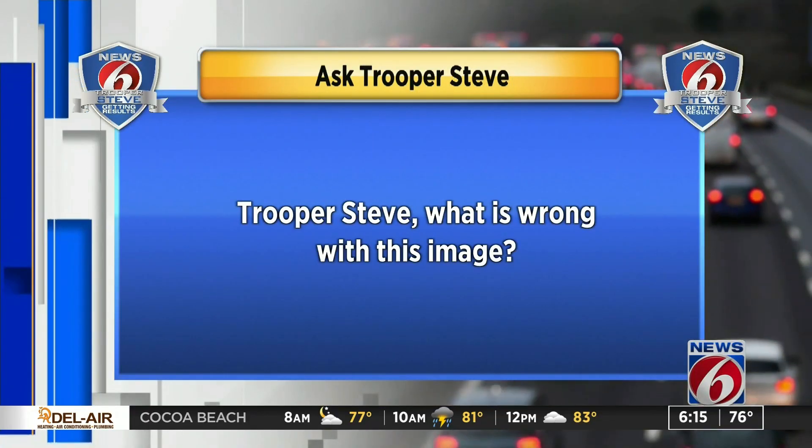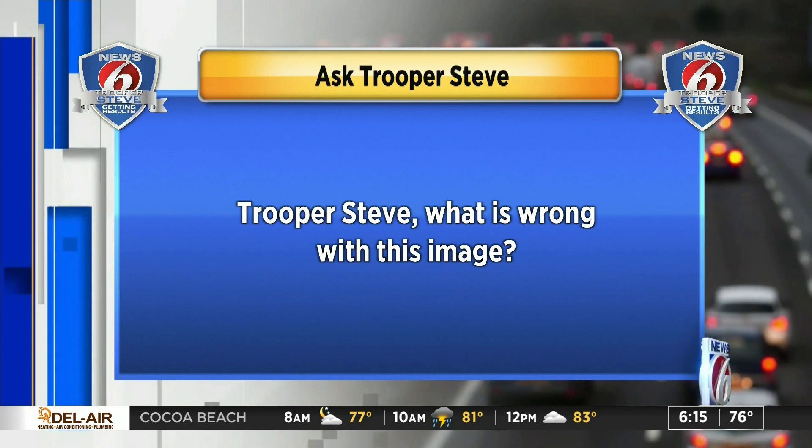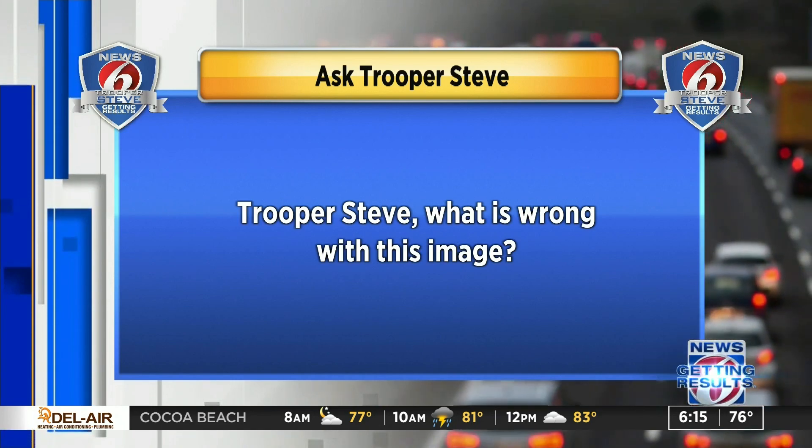I like when viewers are starting to almost quiz me. This question: Trooper Steve, what is wrong with this image? Well, since you're quizzing me, let's check it out.